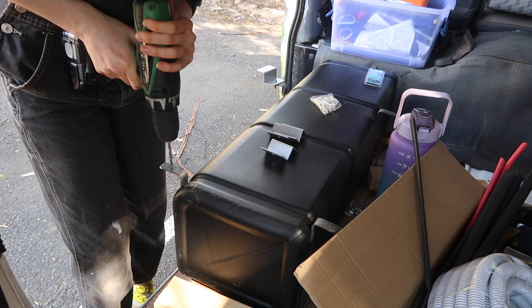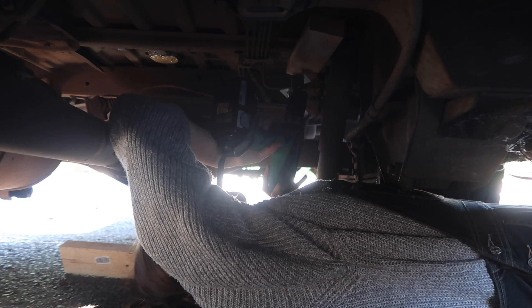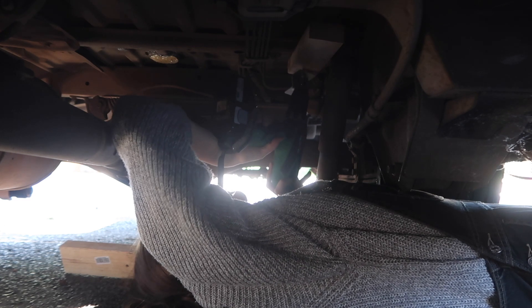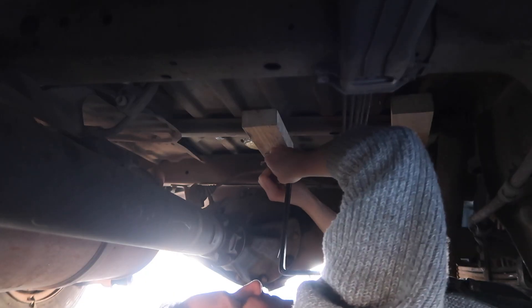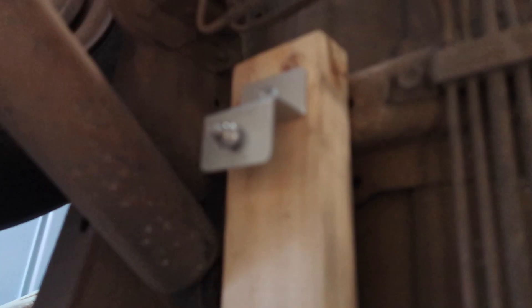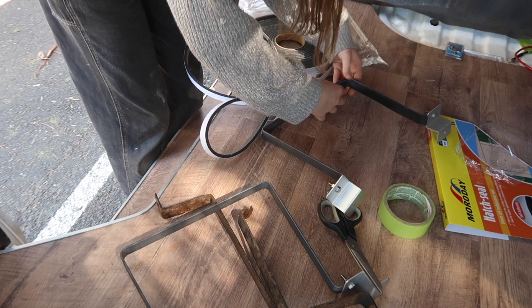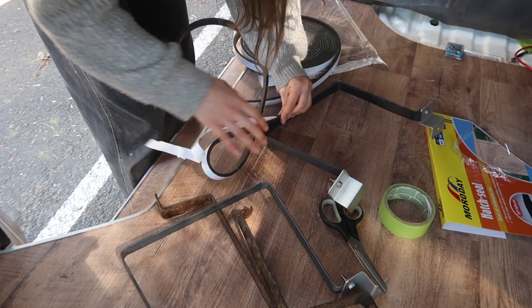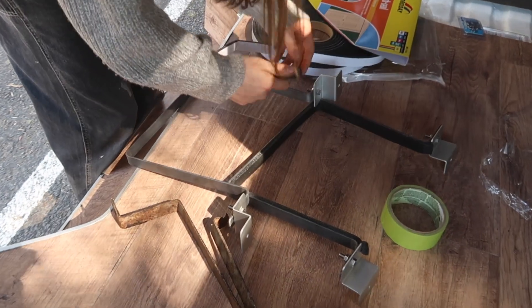To actually install the brackets, I pre-drilled holes into the brackets and also pre-drilled underneath the van, which was the painful part. Then I installed the brackets along with the wood using metal screws. Before doing that, I lined the brackets with foam tape so there wouldn't be any rubbing against the water tank causing problems later. It was quite a test of my strength after a really long day, but it's done.